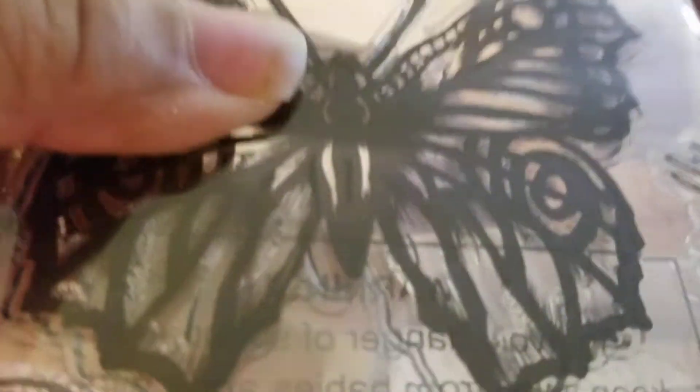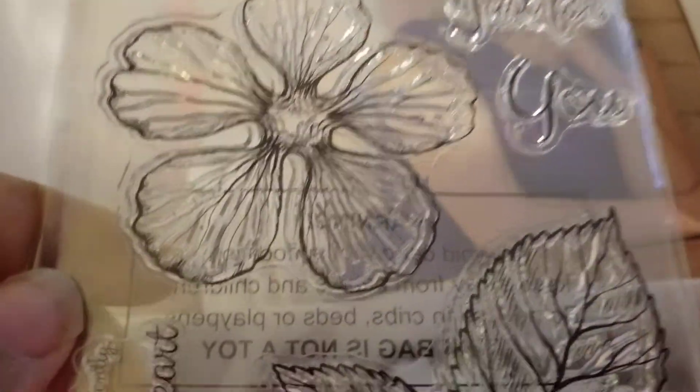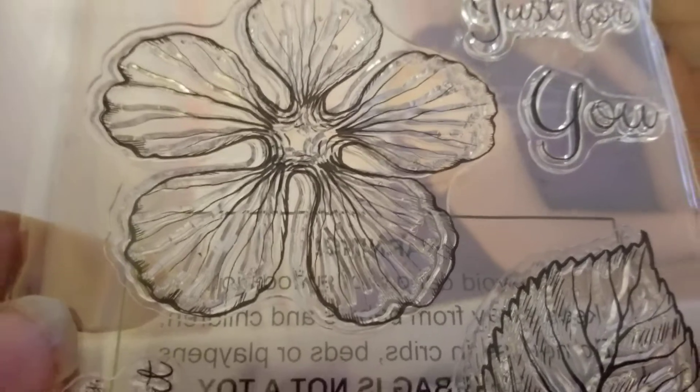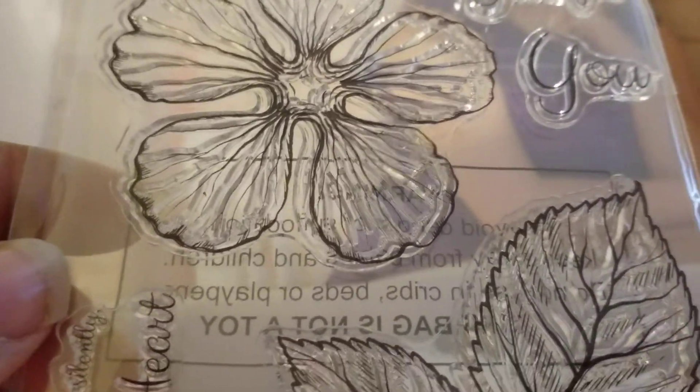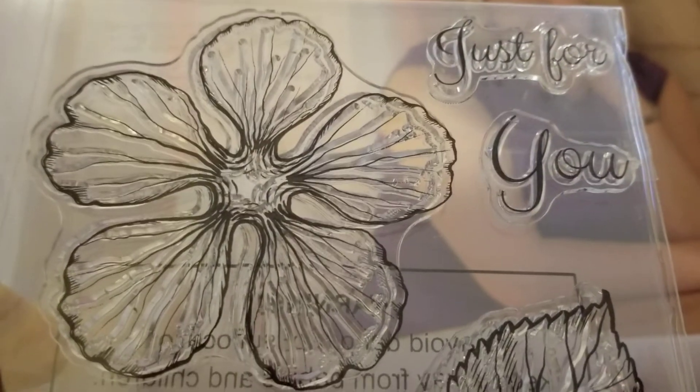But wait, there's more! Look at these — these are really big stamps. I love butterflies, and the butterfly is the symbol for thyroid cancer, and I am a thyroid cancer survivor! Look at these flowers — wow. You could totally stamp that, watercolor it, or even just color it with your markers. Cut that out and you've got a beautiful flower. These are the motifs.